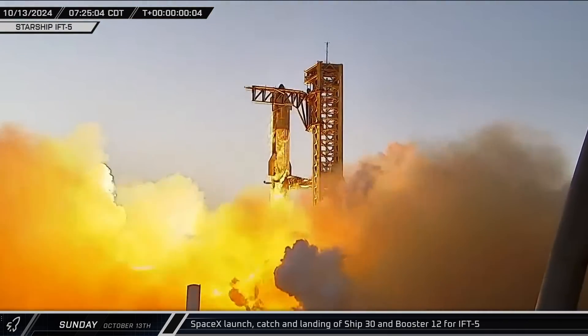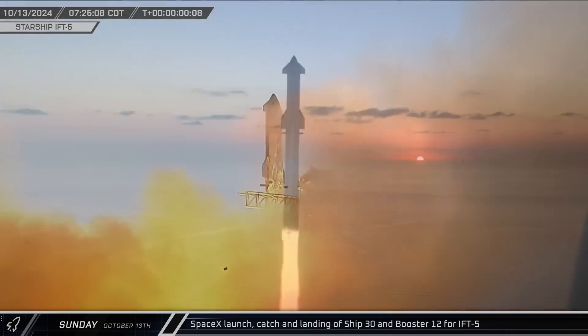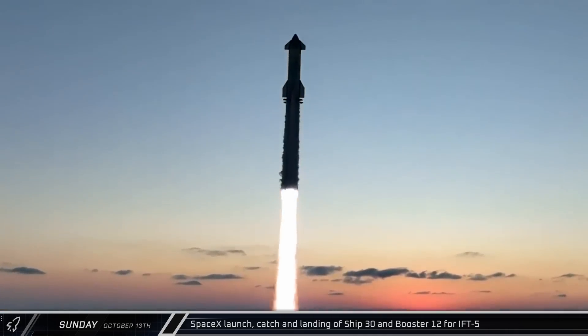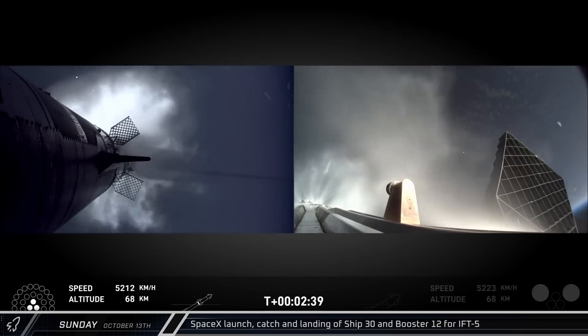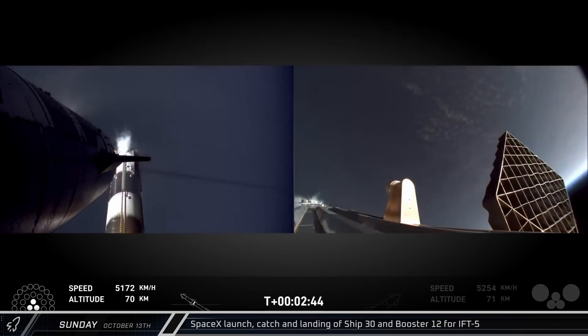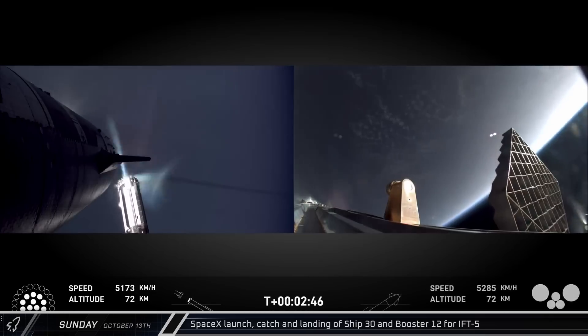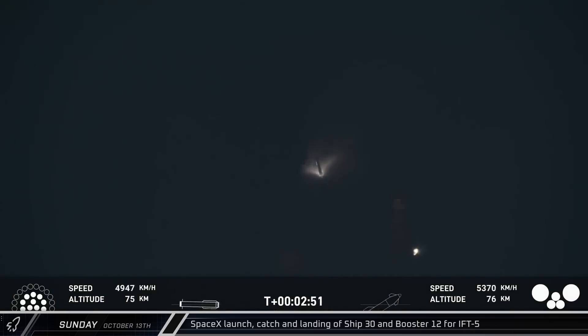Following a brief delay to ensure the safety zone was cleared, Booster 12 and Ship 30 took to the Texas sky at 7:25 in the morning. All 33 of the booster engines lit and pushed the stack straight through Max-Q and onto most engine cutoff, leaving the three inner engines burning. Hot staging was nominal and Ship 30 continued onward while Booster 12 relit the previously shut down 10 inner engines to have all 13 of its gimbaling engines firing during its boost-back burn.